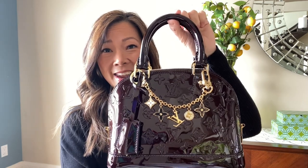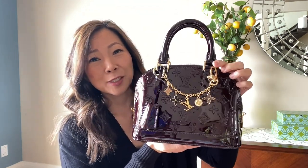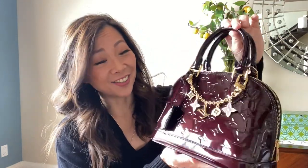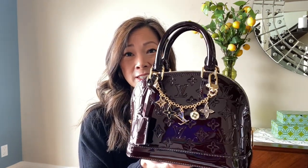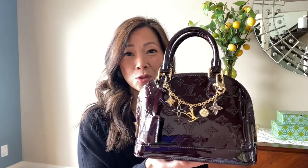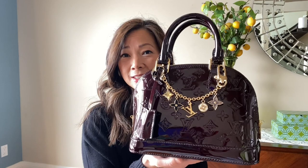So I'm going to put it on. This is what it looks like with the bag charm. Wouldn't you say it just adds another layer of spectacularness? I love it so much. If I'm going to get the Alma BB in the Vernis in Amarant, I had to do the bag charm — there was no question about it because it really dresses it up, makes it look special, a little bit blingy, a little bit more fun. Just look at it and admire its beauty — the shine, the reflection, how the color changes depending on the light and the angle.